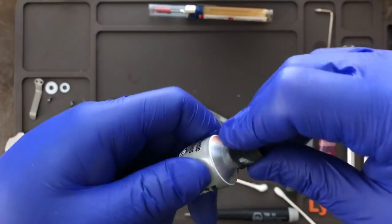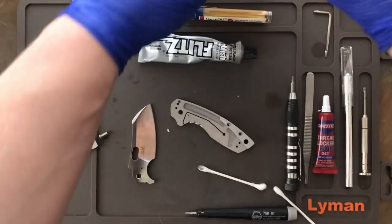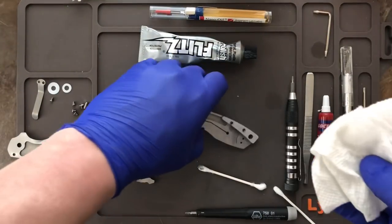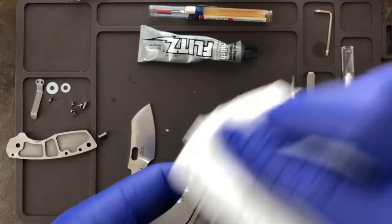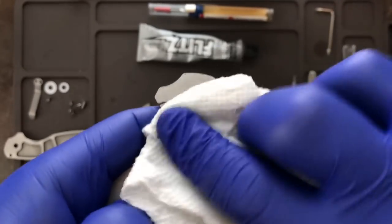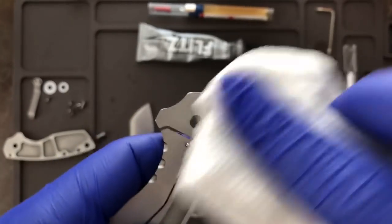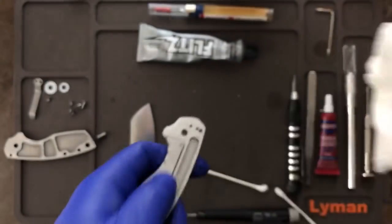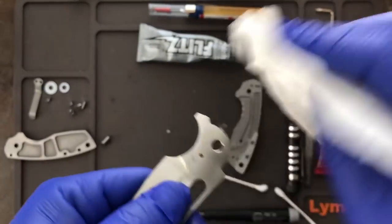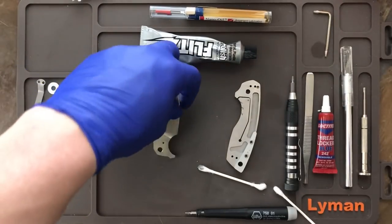We're done with the polish — just going to close that up. What I do, just because I am neurotic, is take the alcohol again and wipe everything down one more time. I do this because if there are any remnants of the polish on the knife, I'd rather not have it there while all these pieces are rubbing together over and over again. So just do a quick wipe-down again of all the spots we worked on and we should be good to go.